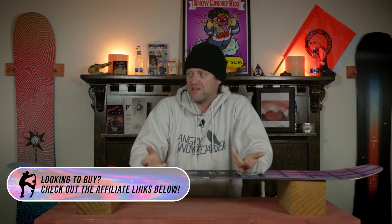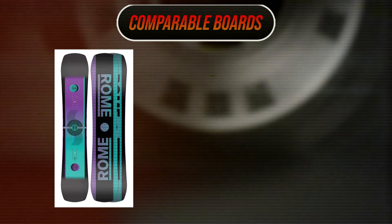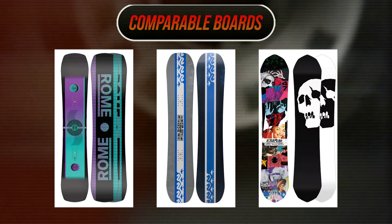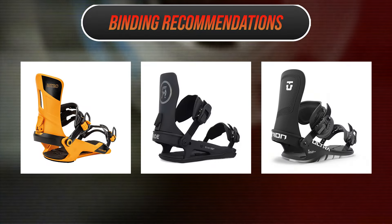I had fun with it. Would it be something I'd ride every day? No. In the spring slush? Yeah, it'd be great. Pre-season park? Not a problem at all there either. Comparable boards: the Rome Gangplank, the K2 Geometric, and the Capita Ultra Fear Reverse — not the camber, the reverse. Binding recommendations: the Nitro Rambler, the Ride C6, and the Union Ultra.